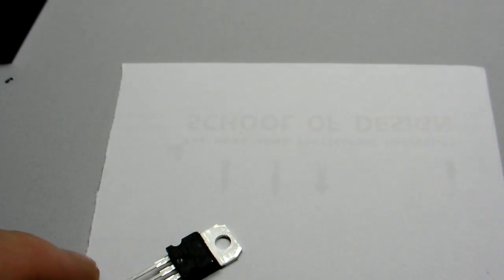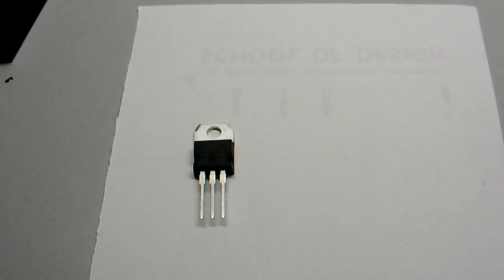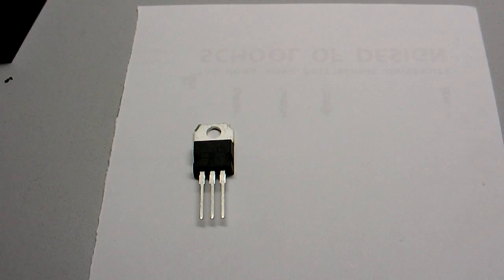Hi, I want to talk to you about the LM317T. This is one of them, and something you should know about this chip: it gets really, really hot if you put too much voltage into it.